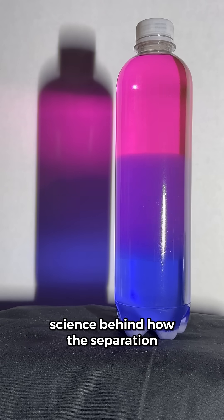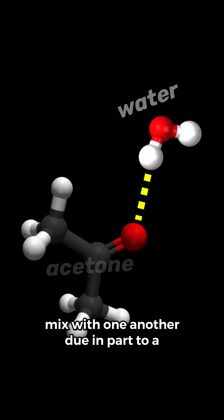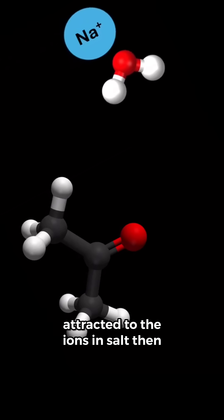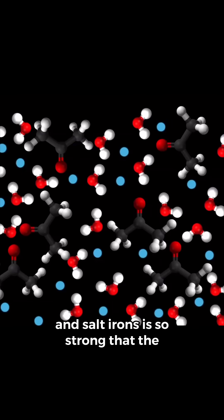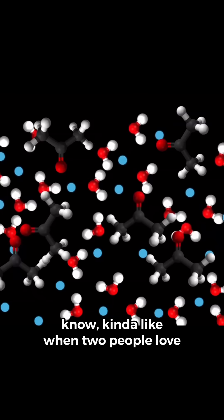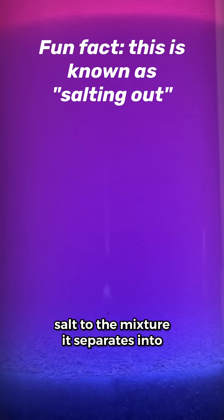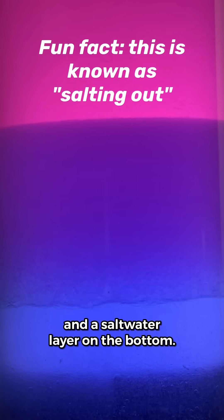Now here's the science behind how the separation works. Acetone and water molecules will mix with one another, due in part to a force known as hydrogen bonding. But water molecules are more strongly attracted to the ions in salt than they are to acetone molecules. The attraction between the water molecules and salt ions is so strong that the acetone molecules get pushed out — kind of like when two people love each other so much they date each other exclusively. So this is why when you add salt to the mixture, it separates into two layers: an acetone layer on top and a salt water layer on the bottom.